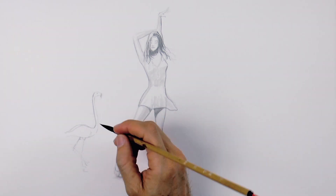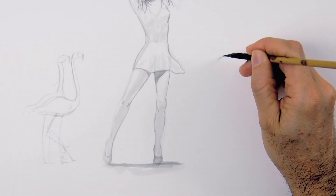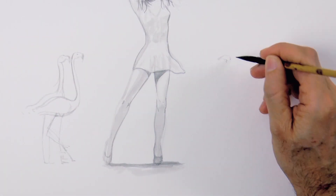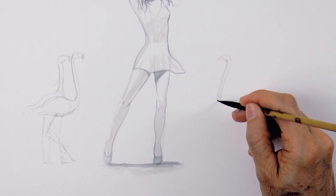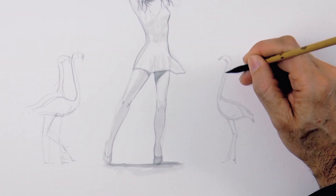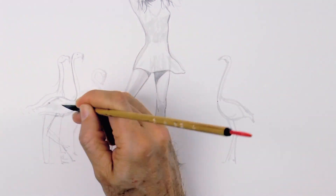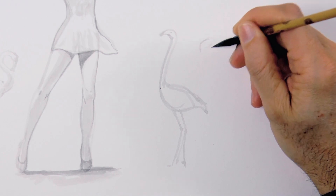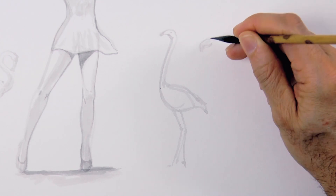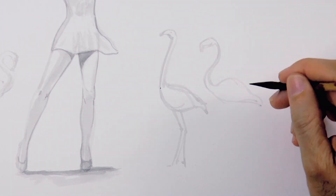I went over some parts with a little bit of a darker mix of ink, and now we are drawing some flamingos! They are really interested in her — they are watching her dance. When they are relaxed, their neck is a bit like an S. But if they raise the head, then it becomes pretty straight.